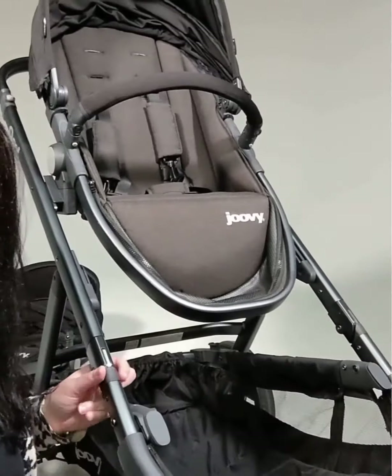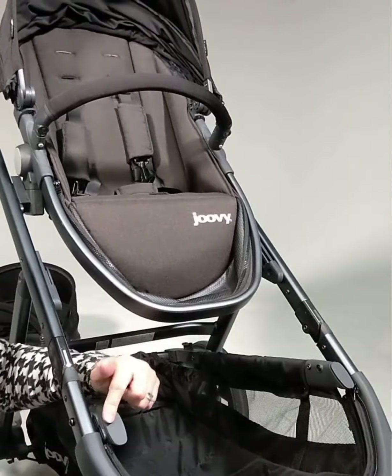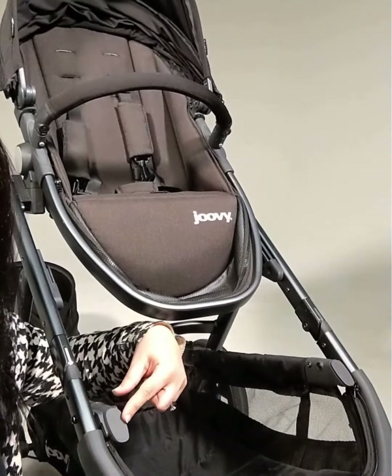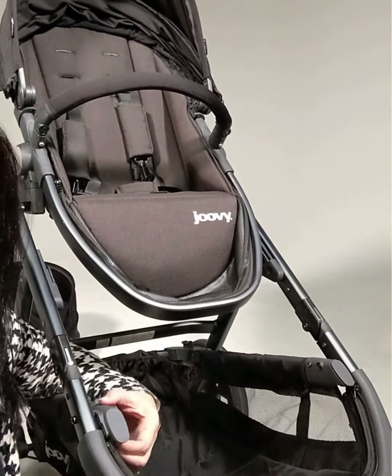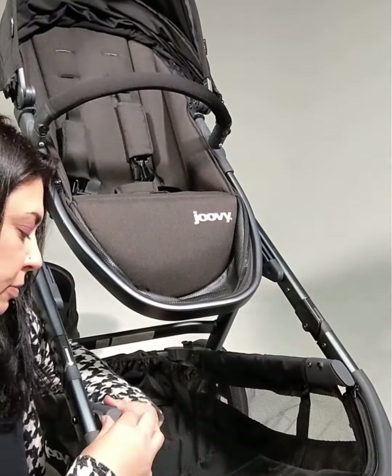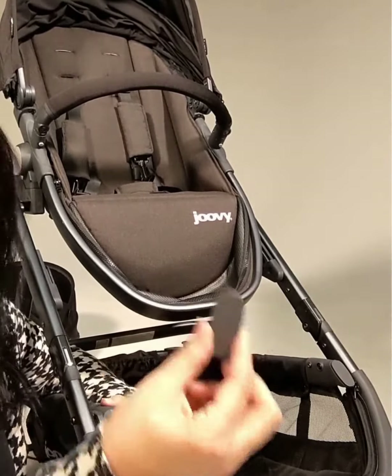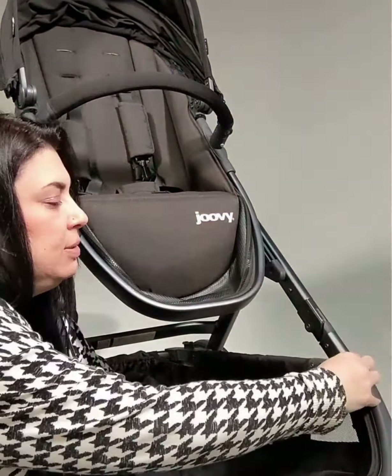Hi, I'm Michelle. I'm going to show you how to install your front adapters on your cool stroller. You'll see right here you have these little caps, and this is where you're going to install the adapter. Underneath there's a little button which you'll want to press, and while pressing that button just pull the little stopper out. Same on this one.